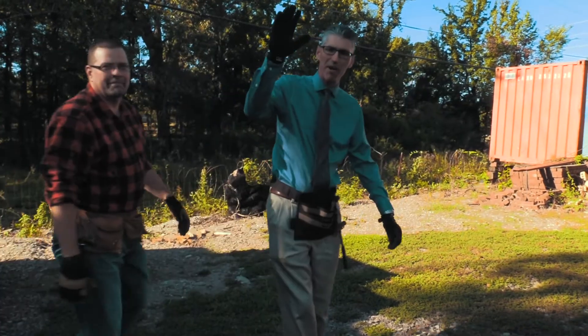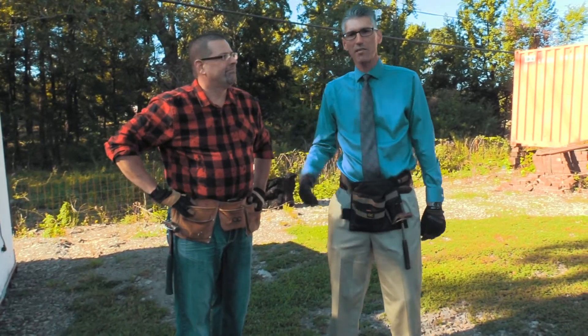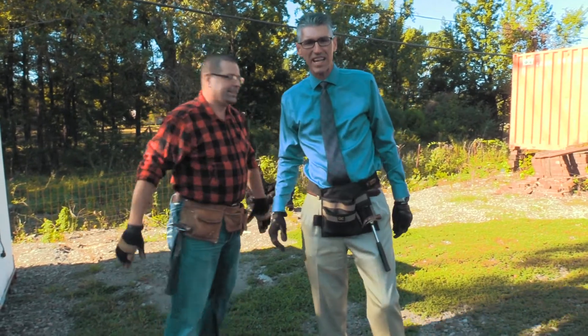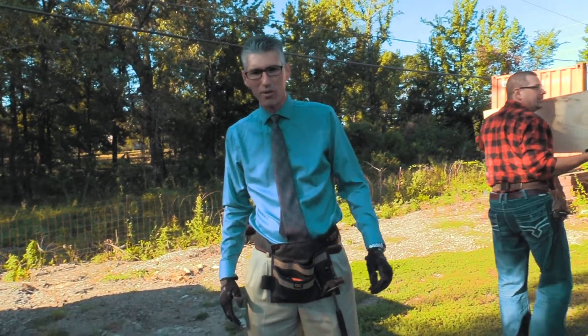Good afternoon everybody, I'm Tim the Tool Man Taylor. This is Tool Time, brought to you by Binford Tools. Glad to be here with my assistant Al Borland. We're on site here today at Wilson's house.